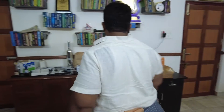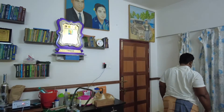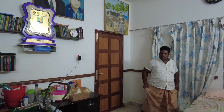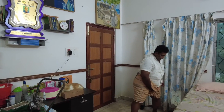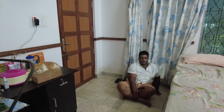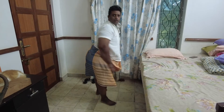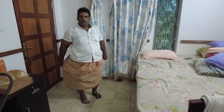I am asking the patient to walk and see if he is feeling comfortable, and he says he is feeling extremely comfortable. I have now instructed him to sit on the floor. He is sitting on the floor and squatting — sitting cross-legged — which was not possible for him. When he first came to me, he was hardly able to sit in a chair.